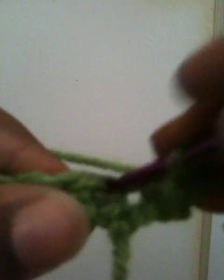Pull it out. You have 2 yarns on your hook, wrap around again, pull it through. And you basically just want to continue on all the way to the end.